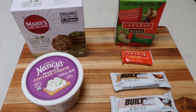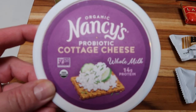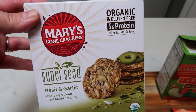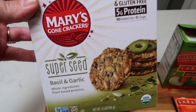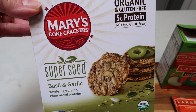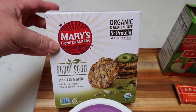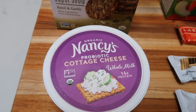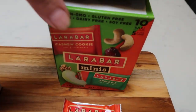Here are my snack options for the week. I did pick up some more cottage cheese — one of my favorite ways to eat it is to dip crackers in it. This is the Mary's Gone Crackers in Basil and Garlic — I got these off the Thrive Market. Don't forget about the link down below for $20 worth of free product when you join the Thrive Market for a one-year membership. I like to dip a couple points worth of those into a serving of cottage cheese. This is generally a five smart point snack for me — three for the cottage cheese and two for the crackers.